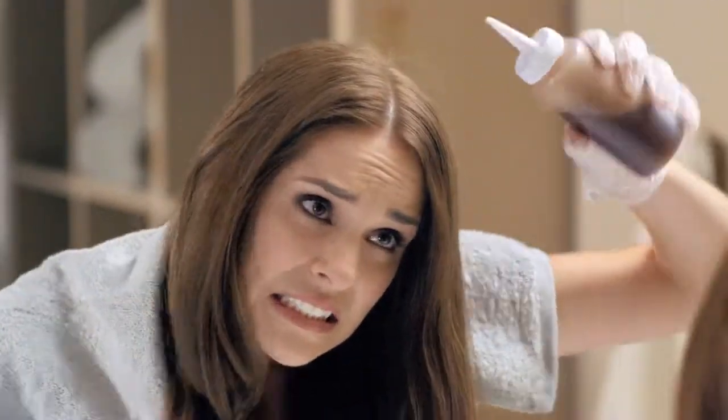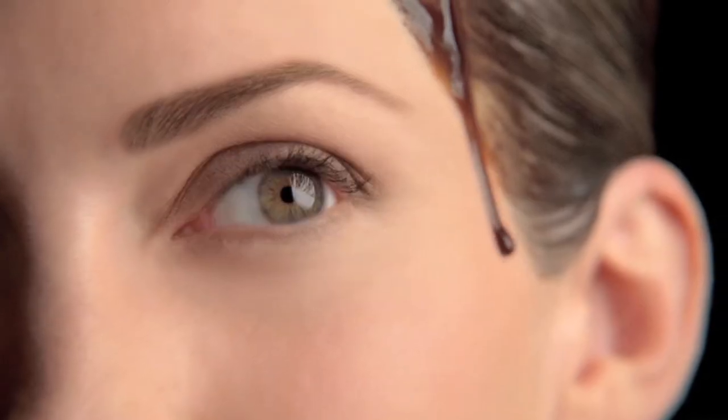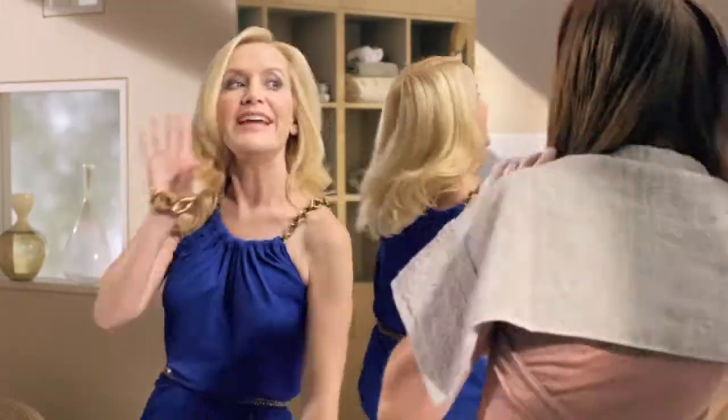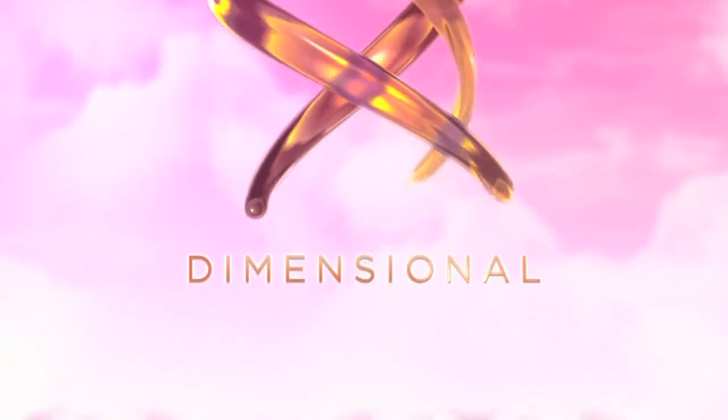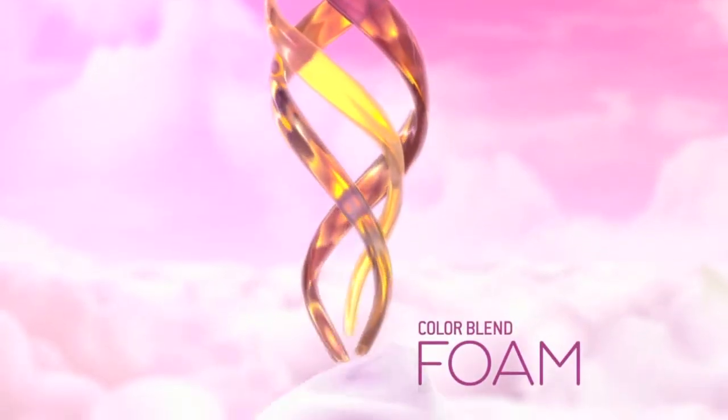Think beautiful hair color means being trapped in the bathroom with those dreadful drips? Think again! Introducing new Nice and Easy Color Blend Foam. Get permanent, dimensional color in a luxurious, drip-free foam.